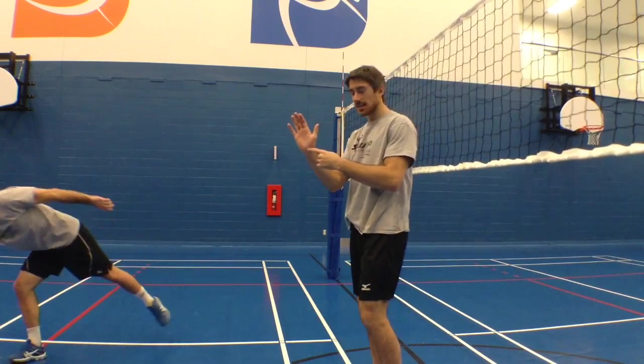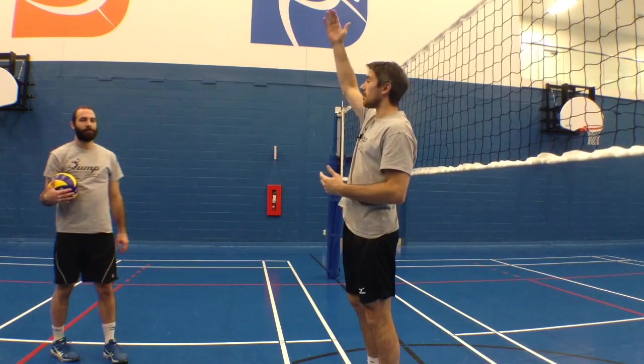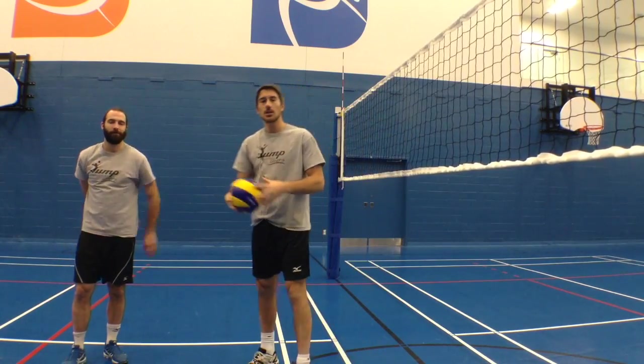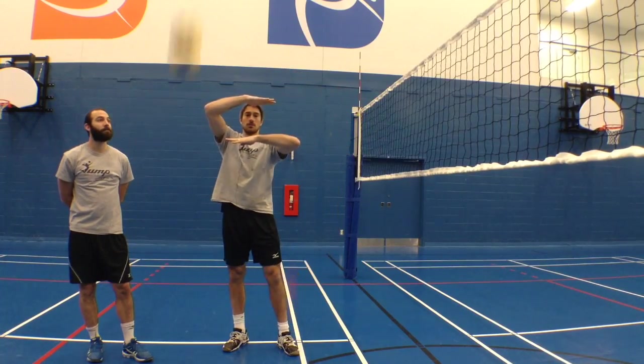He hits it with the bottom of his hand and his wrist. Why? Because when he tosses the ball very, very high, look at the ball when it crosses the window of my arms here — it goes really, really, really fast. So your hand, if it wants to connect with that ball in that small window, needs to be really fast too.